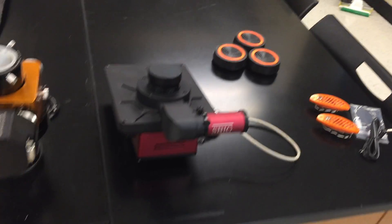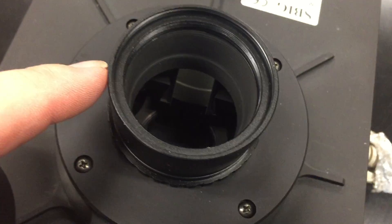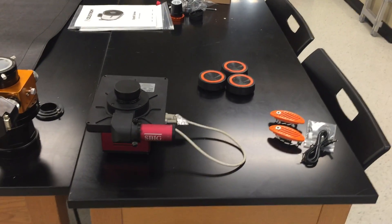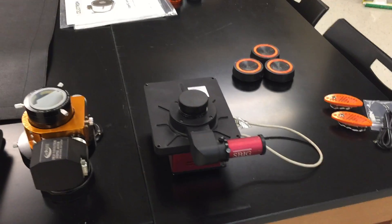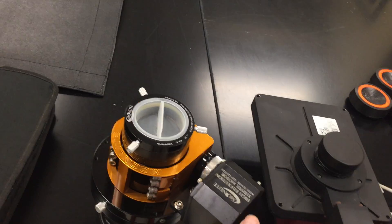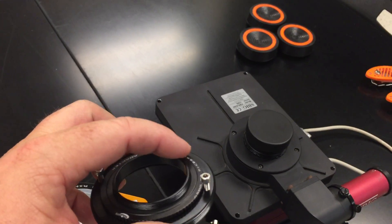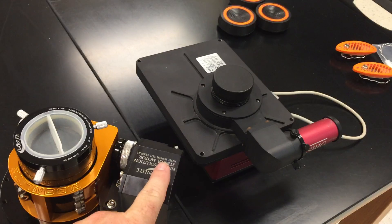Our camera is the SBIG STF 1100M — monochrome, as the M indicates — and it has a color filter wheel with eight filters. It also has the off-axis guider; you can see the pick-off mirror is there, which runs to a small guider camera. That camera serves as the auto guider. Having all the pieces screwed together really eliminates the problem with flexure. The Moonlight focuser has a ring attachment for the camera so the T-threads go right onto it, providing a rigid connection.